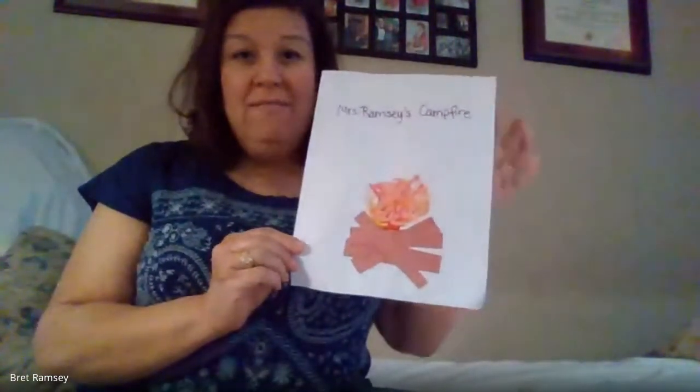Hi butterflies, how is your week going? I hope everyone's having fun doing the camping unit. We are going to do a little craft — make a campfire — so you need some brown construction paper to be your wood.